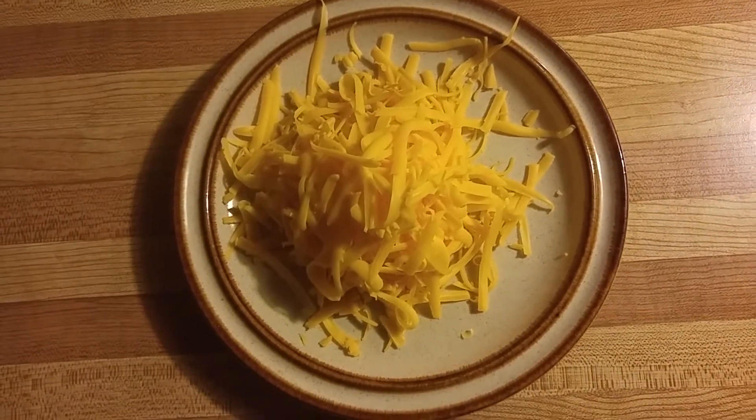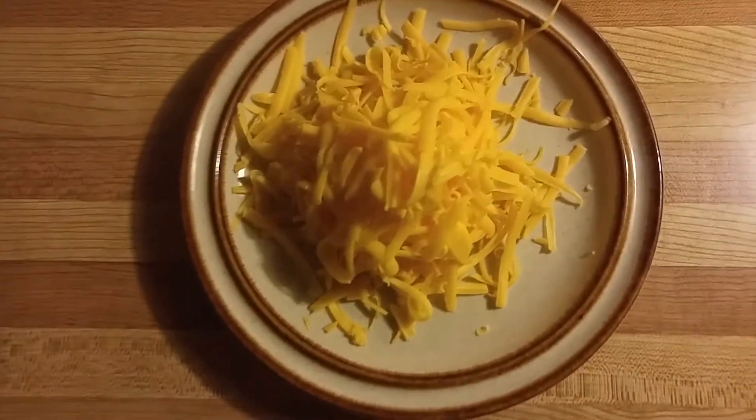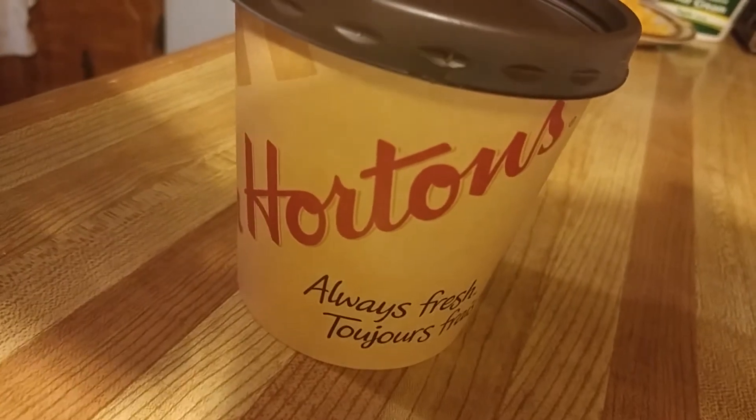Next, we'll need everybody's favorite part — the cheese. I made a special trip to Tim Horton's because he's got the chili that I like.